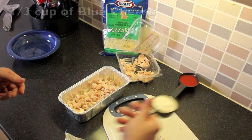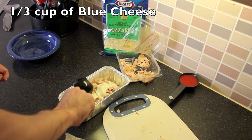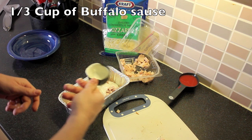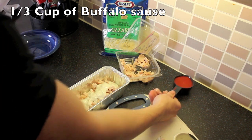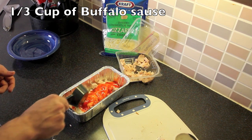I've got one third cup of blue cheese and I've also got one third cup of my hot sauce. You can put more hot sauce in there if you like if it's not hot enough for you. You always have the option to add more — you never have the option to take it away, so once it's in there, it's kind of in there.